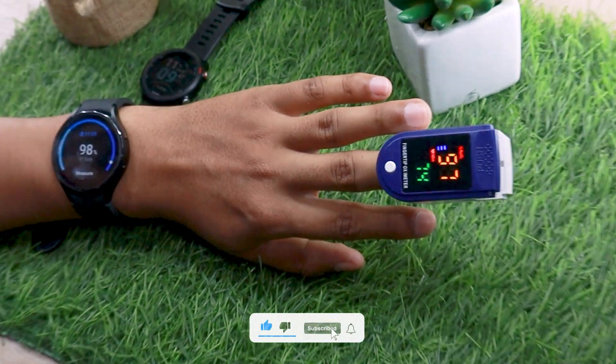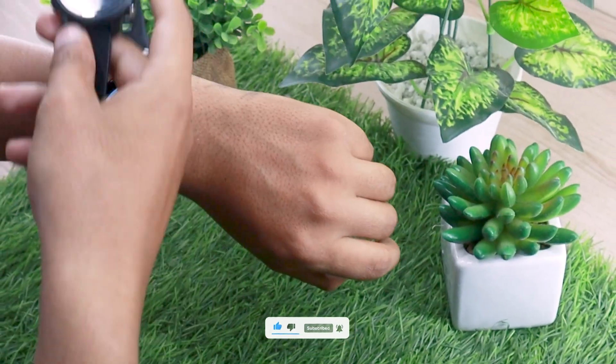Once again, the watch performed pretty well. Now let's see how well it performs compared to the Garmin 245 Music.